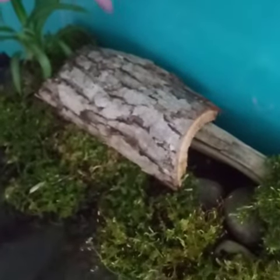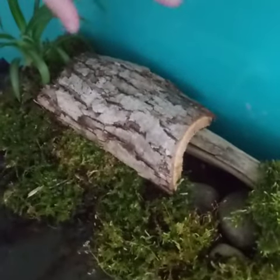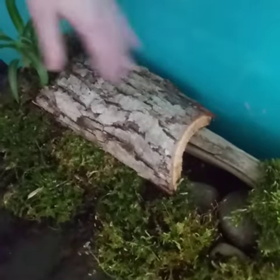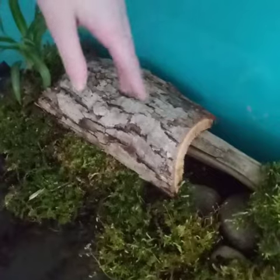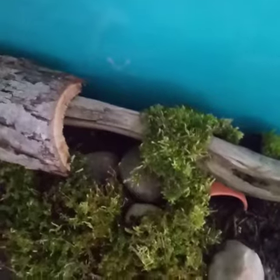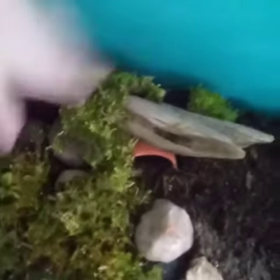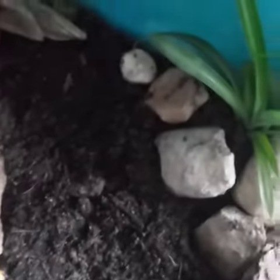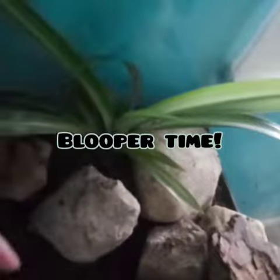Over here in this corner I have another spider plant and a log hide which he can enter from here and just chill in there. I also have this terrarium log with moss on it for extra grip, and he has a little mini pot as a little hide. I think he's in there right now. He just has this little space to walk around over here.